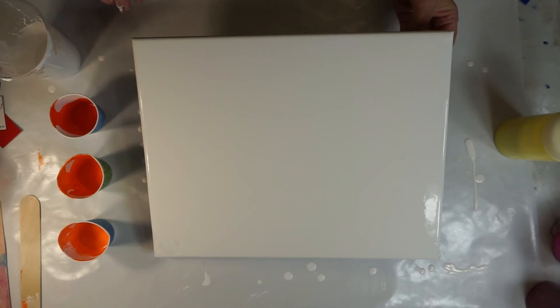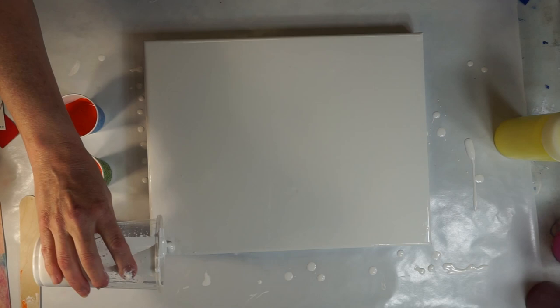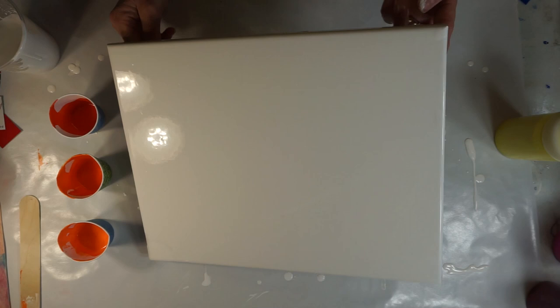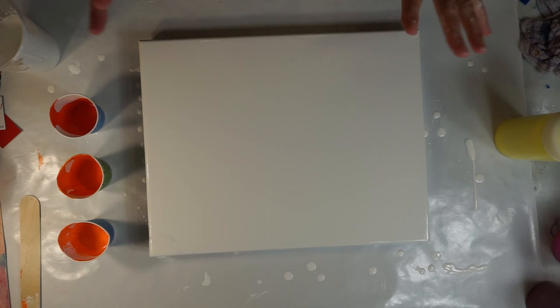I have an 11 by 14 canvas and I've already put white paint on the background. One of the Facebook groups that I belong to is doing a challenge, and it was spring citrus. And I thought, oh, that's kind of fun — maybe I could do a swipe to look like a big orange.